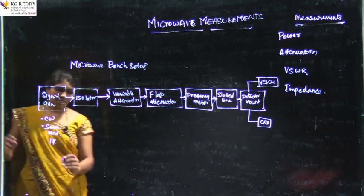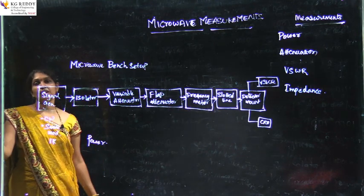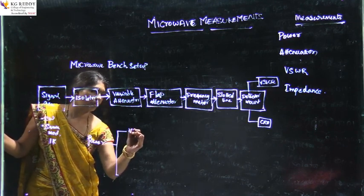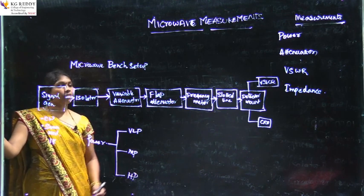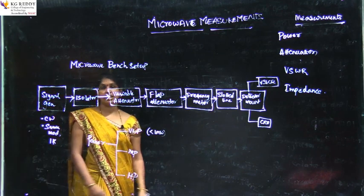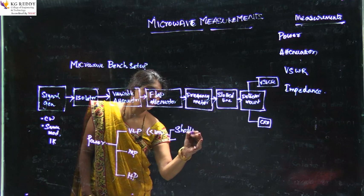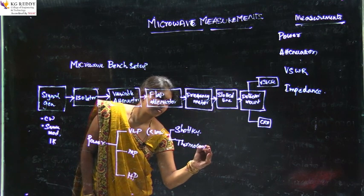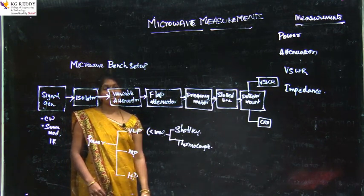Coming to the first topic — power measurement. Power is categorized into three levels: very low power, medium power, and high power. Very low power has a power of less than 1 milliwatt, and it can be measured using two techniques: the Schottky diode technique or the thermocouple sensor.